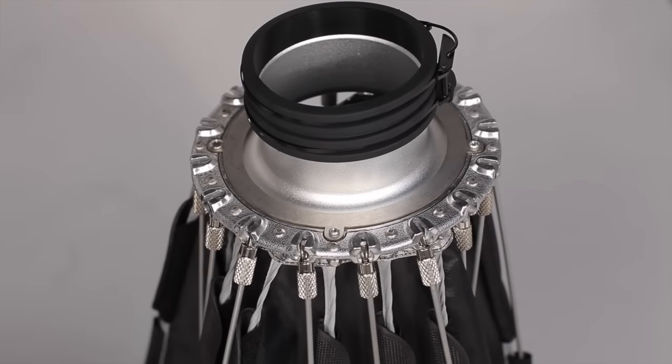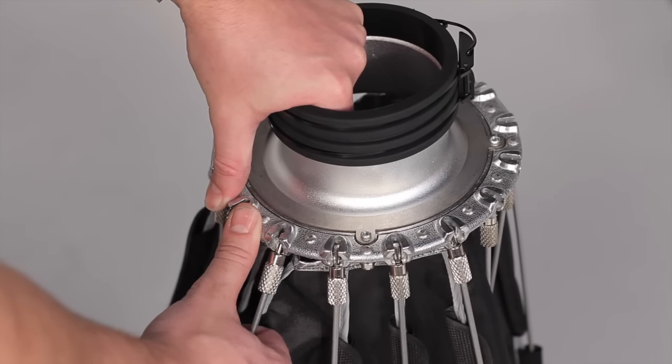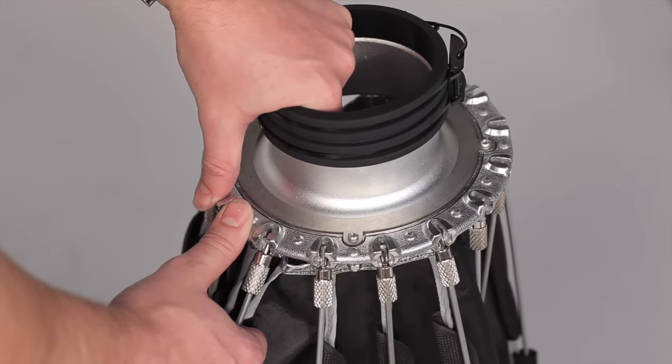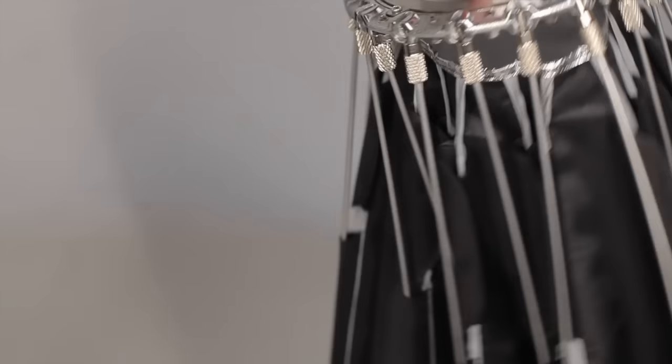Hold the rubber part of the speed ring with your left hand and place both thumbs on the metal part for support. As you lift the support rod with your right hand, push down with your thumbs and you should hear the rod lock into place. Now rotate the reflector around and do the same for the opposite side.